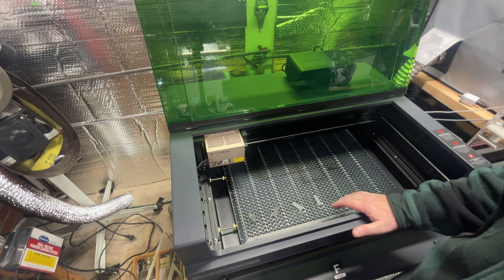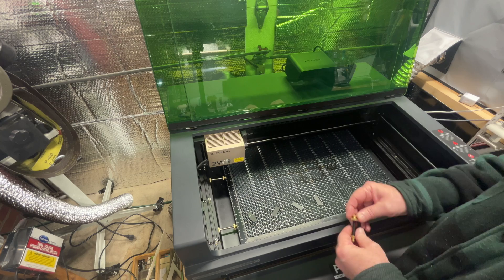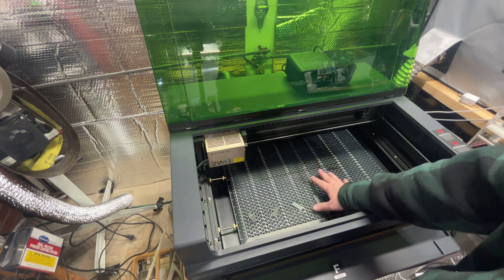Hi everyone, it's Paul from Alexandria Knife Sharpening and Laser Engraving. What I wanted to show you was a solution that I've come up with for the xTool S1 crumb tray and honeycomb grid moving around on people.